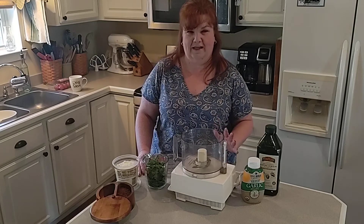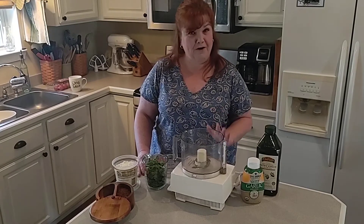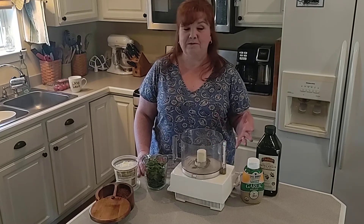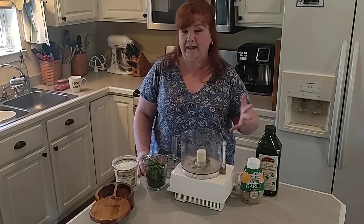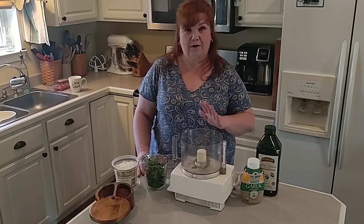Good morning everybody! I woke up this morning so excited about this recipe that I'm going to make for you today. But first I have to make some homemade pesto, so I thought I'd go ahead and turn the camera on and you guys can watch me make this — it's super easy.